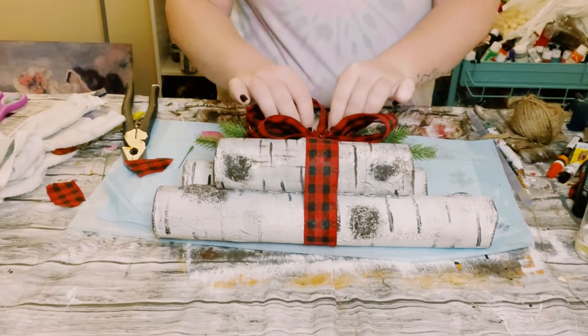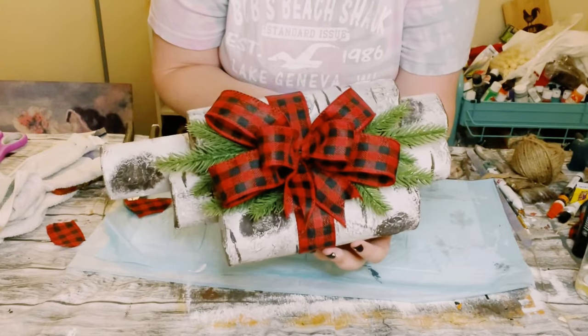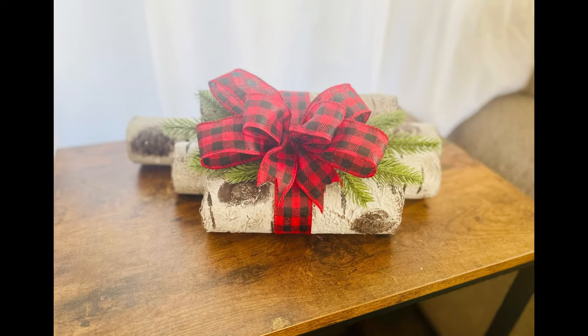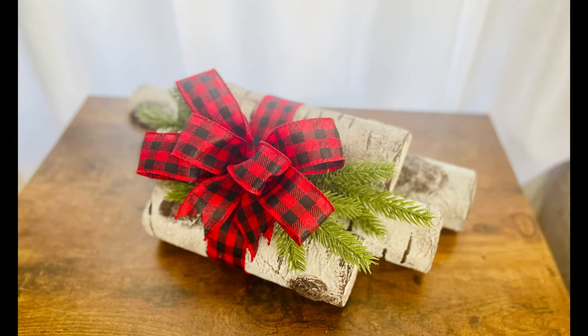And there you go guys — one pool noodle turned into this gorgeous centerpiece, or you could put this anywhere throughout your house. I hope this inspires you guys to create your own in your own special way. If it did, please be sure to sprinkle the love. Thank you so so much and I hope you all have a good rest of your day.